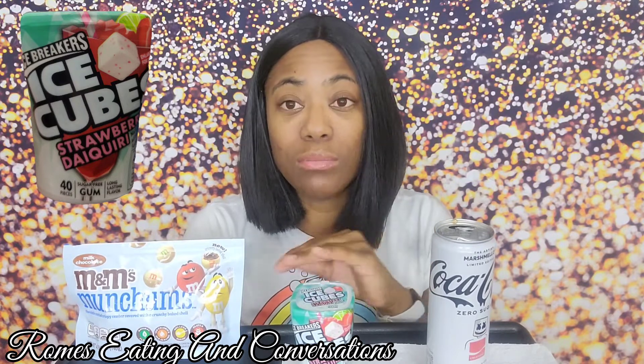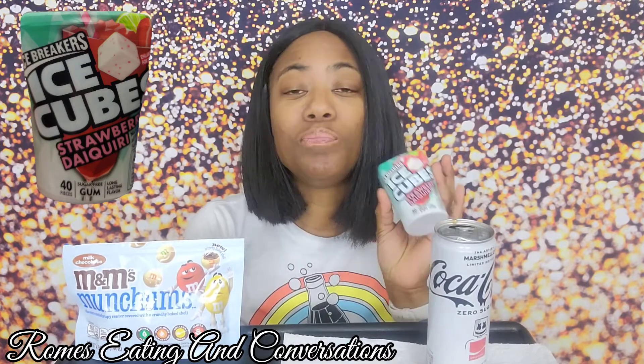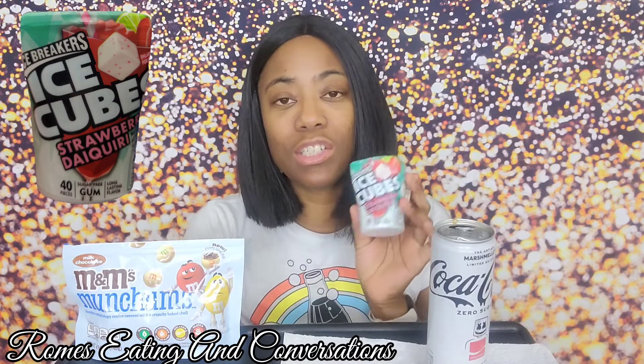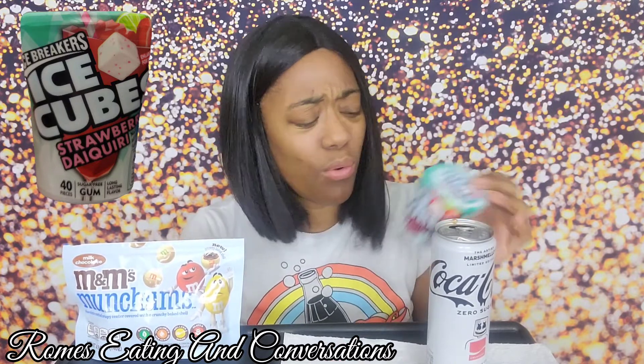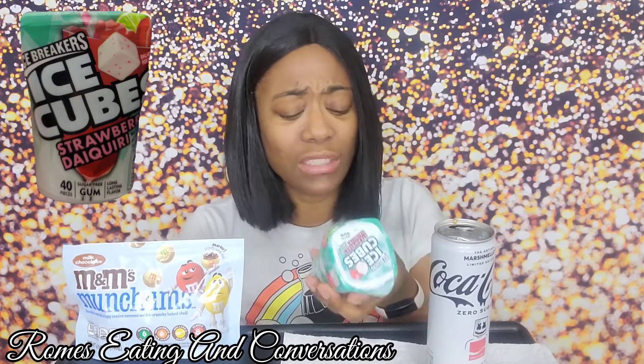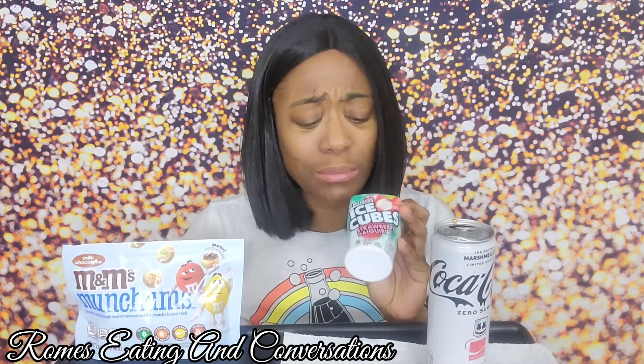I would definitely buy this gum again, but Nisha is probably going to take it. It doesn't actually have alcohol — it's just strawberry daiquiri flavor. This gum is almost four dollars for 40 pieces. I guess that might be normal for gum now — let me know in the comments if four dollars is the normal price for gum, because it's good but that's a lot for gum.